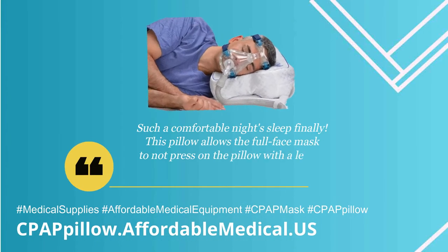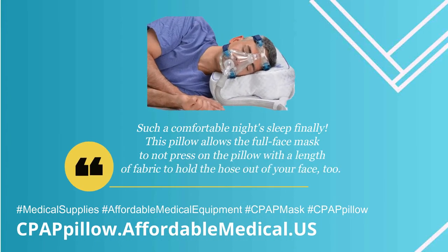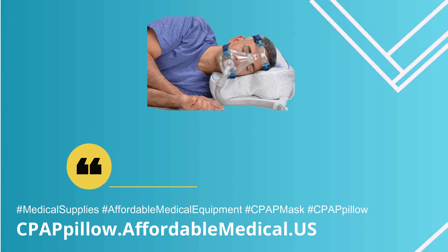Such a comfortable night's sleep finally! This pillow allows the full face mask to not press on the pillow, with a length of fabric to hold the hose out of your face too.